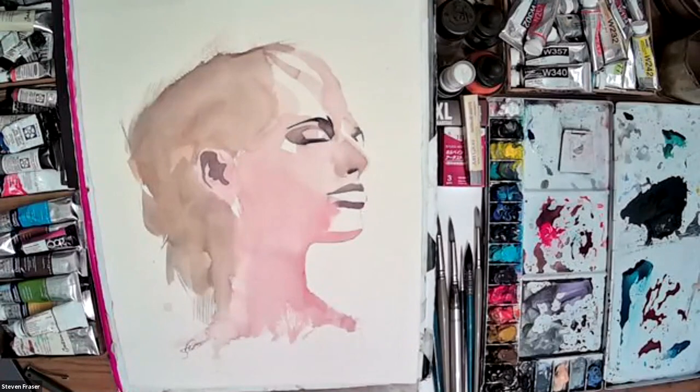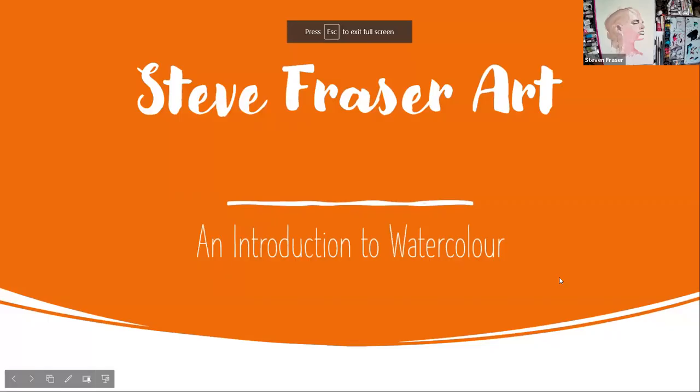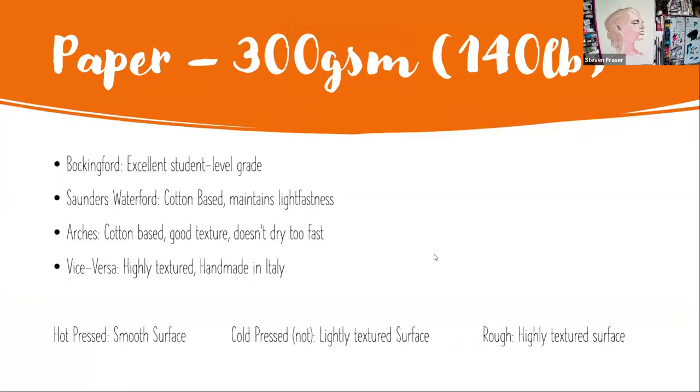I'm just going to share this screen. Here's a rundown of some paper I'm going to show you that I've found useful. I'm going to try to cover four different types. There are so many different makes of paper, but these are the main ones I've found useful. When I was starting out, I found that Bockingford was a very inexpensive quality paper - an excellent student level grade. If you're just starting out, it's a wonderful paper to use. It's wood or pulp based, so there are some pros and cons to that.